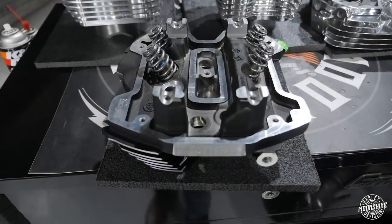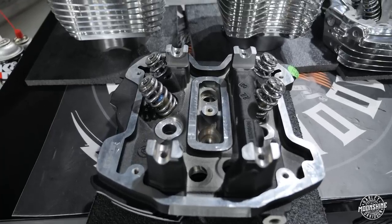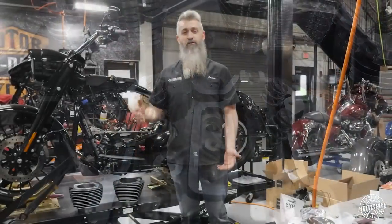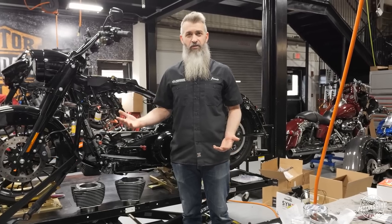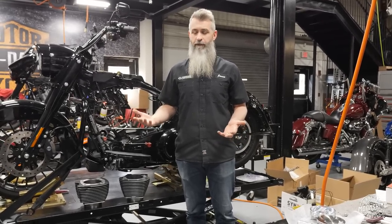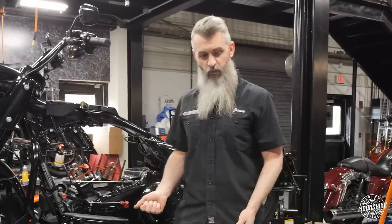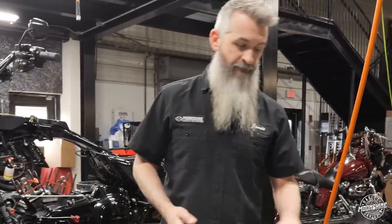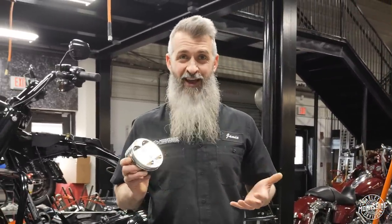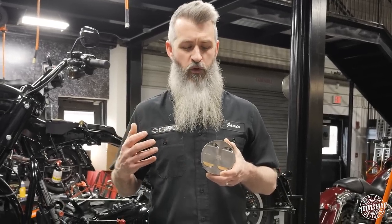The heads we're running are the 1.5mm oversized valve heads that are ported, and we take them to a 90cc head and a 93cc. I'll break down why we have two different combustion chambers in a second. The cams I'm going to mention are all for when you have a really good pair of ported heads — not stock heads.